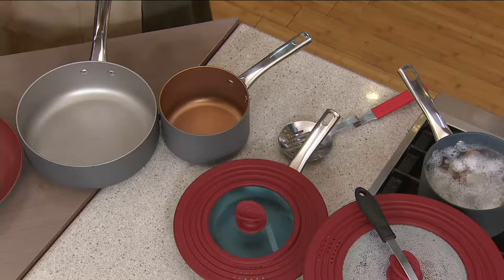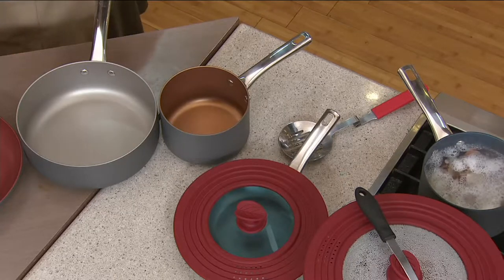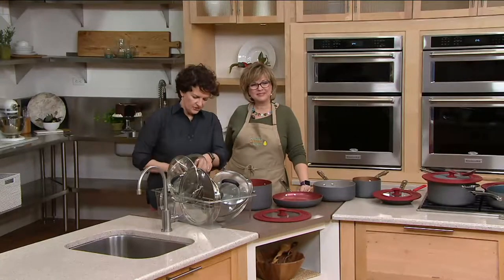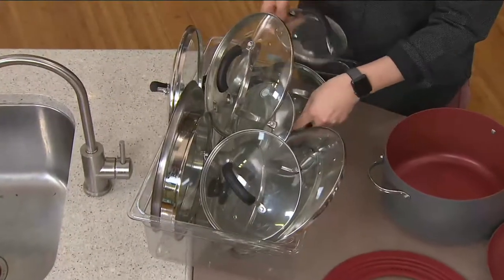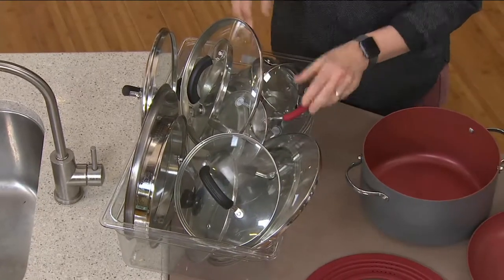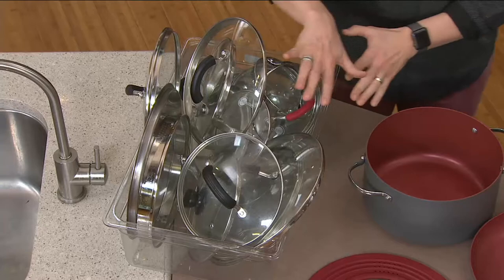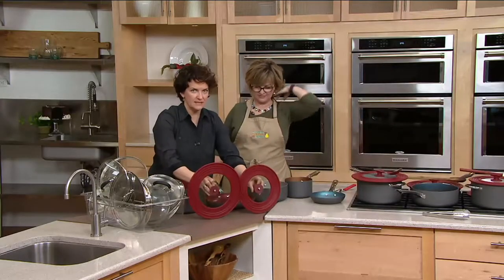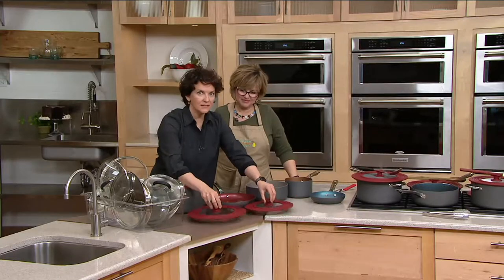This is the problem that so many people talk about — lids are hard to store, they're a pain in the neck to store. You have all of your lids, maybe you put them in a drawer, and now you have to look for the one that's going to fit. Which one is it — this one or this one? They're hard to tell.